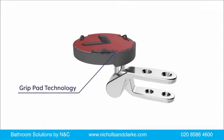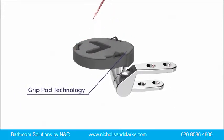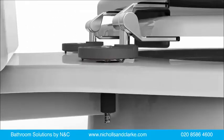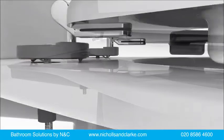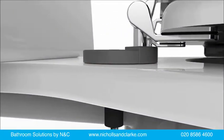Flexi-Fix toilet seats utilise grip pad technology which secures the hinge to the toilet pan to ensure the seat never slips. The hinge is cleverly designed with collapsible supports which hold the grip pad away from the toilet pan until you are sure the seat is aligned correctly. A little pressure is all that is needed to collapse the supports and secure to the pan.